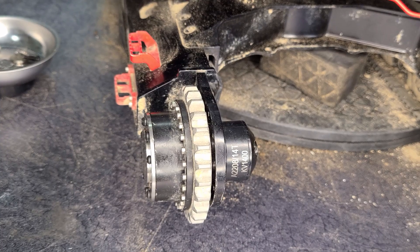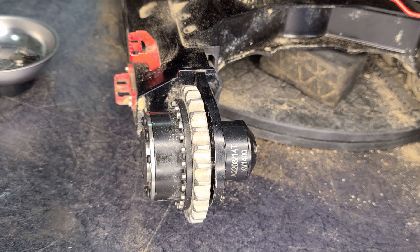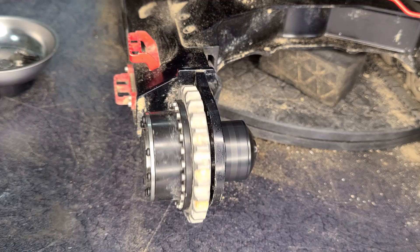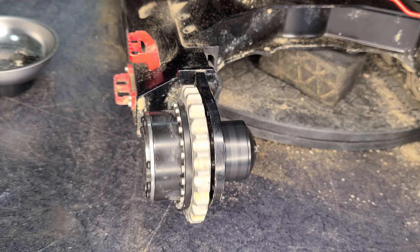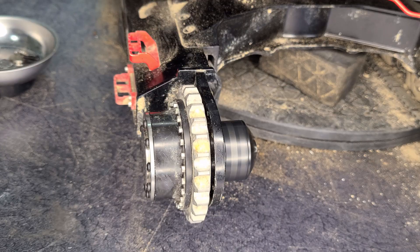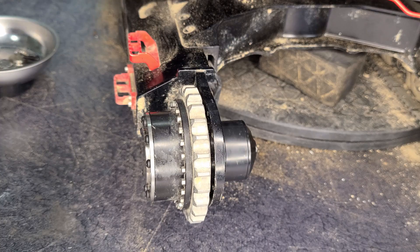I have enough of the gear assembly together to try the motor — and we are in business. Now I will continue the reassembly.